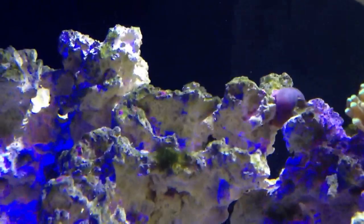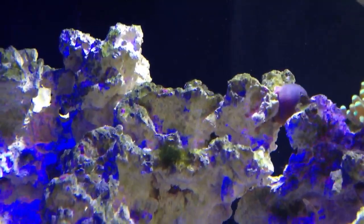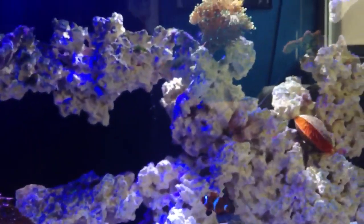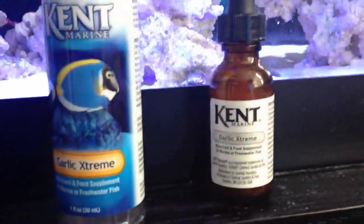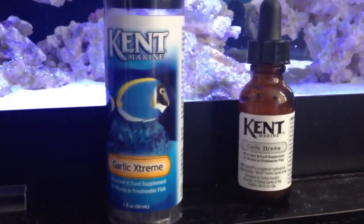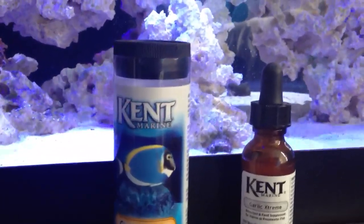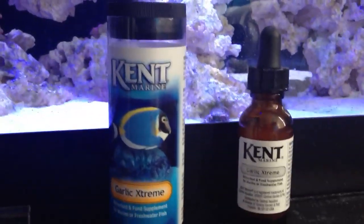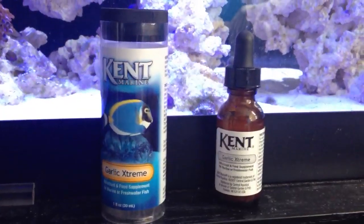I don't know if you can see it, but there are a couple of dots on that rock. It's a funny thing about us reef aquarists — when we start seeing a little bit of purple, we go all crazy like a kid in a candy store. Enjoy the video. Garlic Extreme — I say buy the more concentrated version. Give me an update on what you use to entice your fish to eat, what supplements you use, how you do it. You can teach me and everybody else out there. Let's work together. That's it for now — stay tuned for the next video.